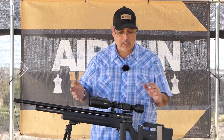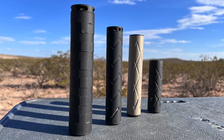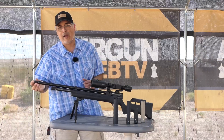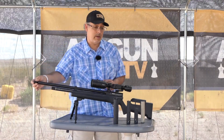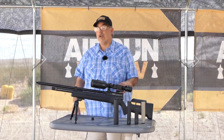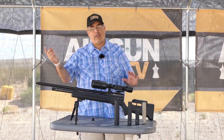This gun is a .177, so technically any of these moderators would work, right? Some may work better than others. What will not work: if you have a .25, you don't put a .22 mod on it, and if you have a .30, you don't put a .22 or .25 mod on it. So with a .177, any of these are going to work fine, but you can't go the other way.